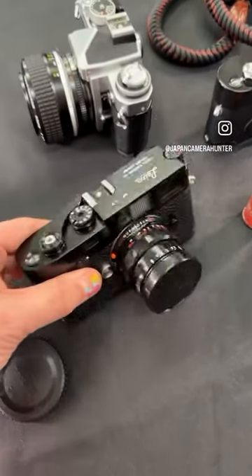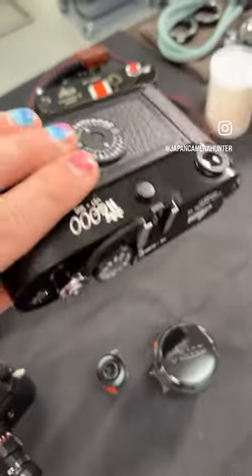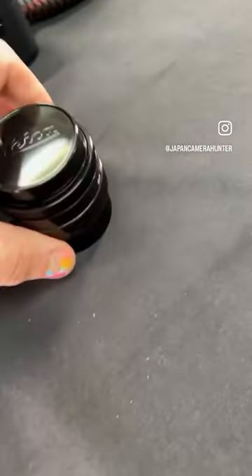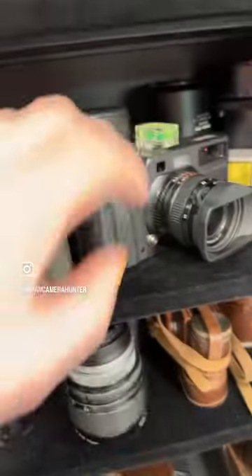Just thought I'd share with you some of the cool things we've got in at the moment — MP Classic, M6 TTL Dragon, Millennium Summicron. There is so much cool stuff just waiting for you. We've got Pentax 67s.